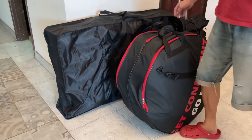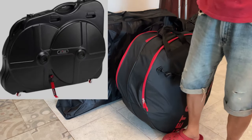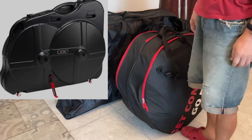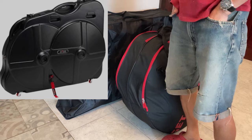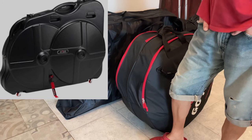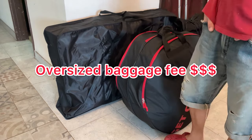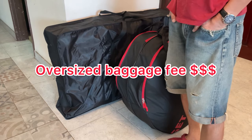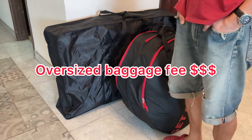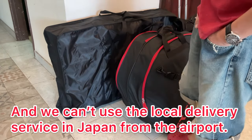Usually many people try to put the full bike into one box — a hard case or some bigger-size case packed with the full bike. The hard case tends to be bigger than the airline regulation, so you have to pay an extra charge to check in the package as an oversized package, and the weight is heavier, so you end up paying very, very expensive fees.